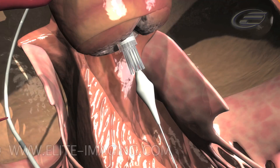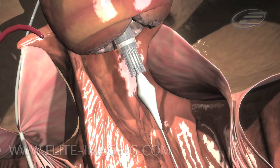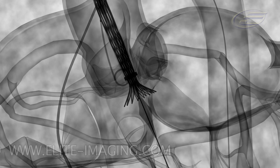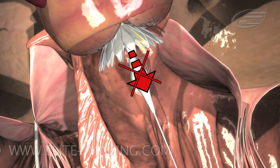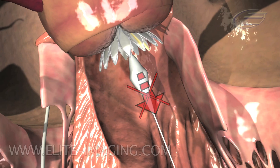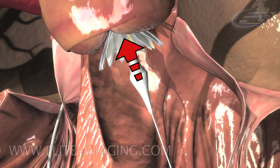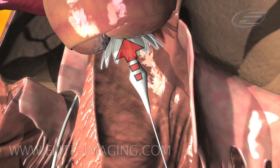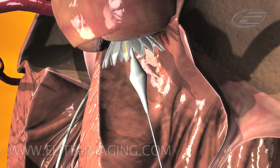Perform an angiogram. The valve can either be advanced or withdrawn as long as annular contact has not been made. As the inflow aspect of the valve starts to flare outwards, monitor valve position under fluoroscopy. Note: once annular contact is made, the frame cannot be safely advanced into a lower position, and the force required to move the valve into a higher position becomes noticeably greater. Careful assessment of frame position relative to the annulus is highly recommended for optimal implantation.